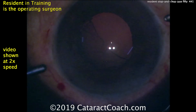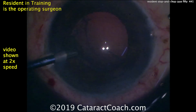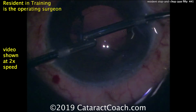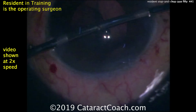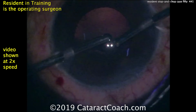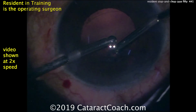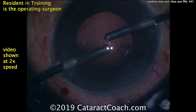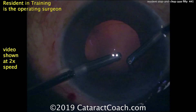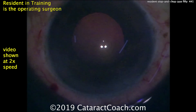Looks like it's probably a 23-gauge bimanual irrigation aspiration setup. The surgeon switches hands — infusion in the left, aspirator in the right — to remove the remaining lens cortex material. The sub-incisional stuff is being removed and this looks pretty clean. Good job also in keeping the eye in primary throughout the surgery — the eye hasn't drifted away, staying central the whole time.